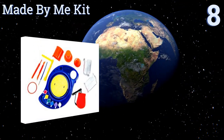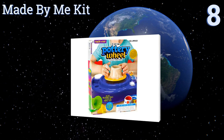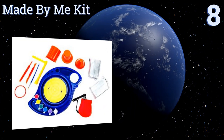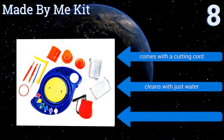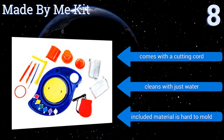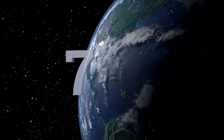Starting off our list at number eight, the Made by Me kit features a smartly designed tray that holds a small set of paints on one side and a mound of clay on the other. It's spun with a foot pedal that's light and easy enough for a child to operate. Unfortunately, it does have a small diameter. It comes with a cutting cord and cleans with just water, however the included material is hard to mold.